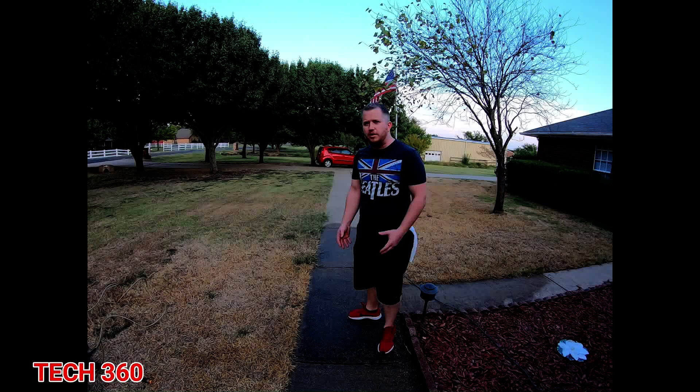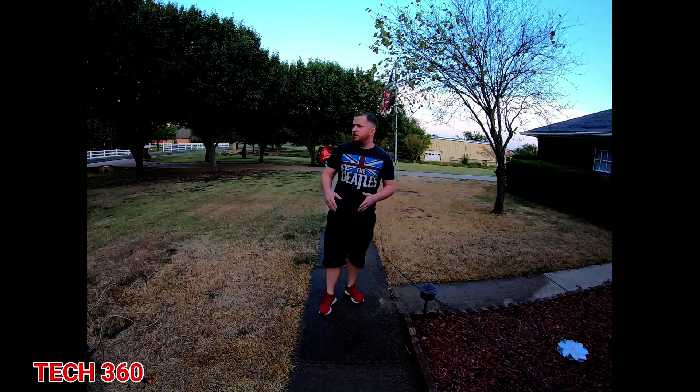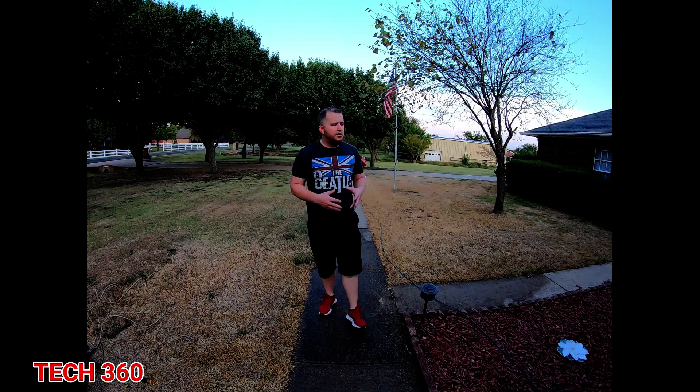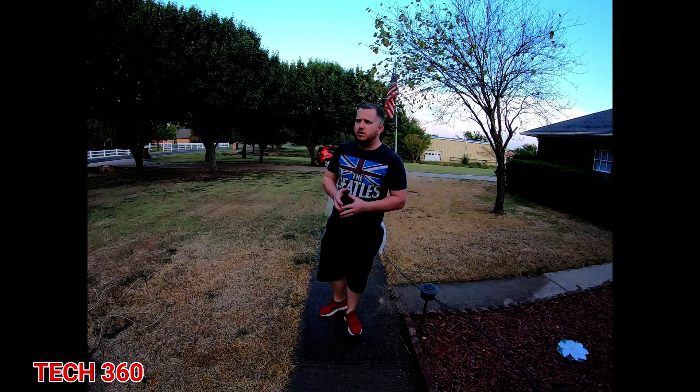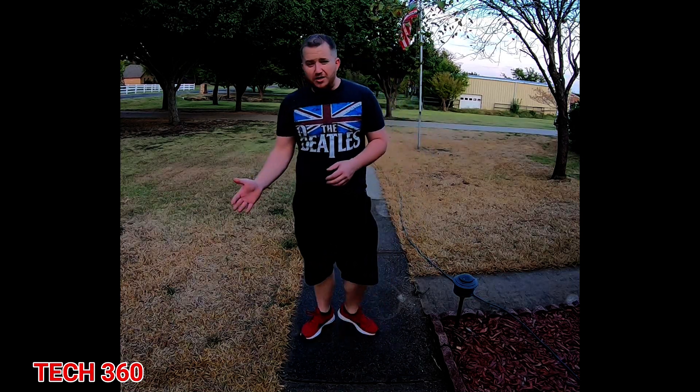This piece of concrete right here — obviously you can see grass on each side. People always say, oh man, just put bleach on it, let it ride, or you can put this chemical or do that. Yeah, you can put bleach on it and do all those chemicals and stuff like that.